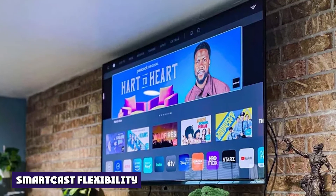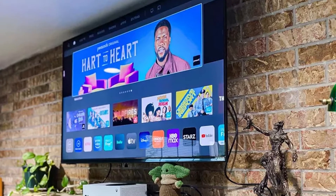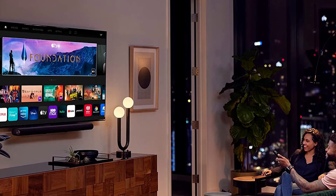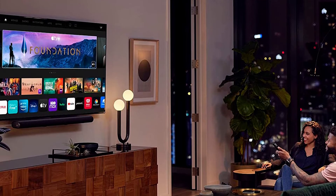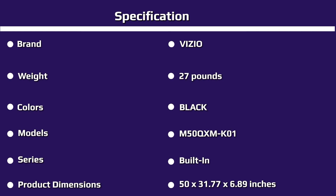Vizio's SmartCast smart TV platform has evolved into one of the best interfaces for streaming media consumption. It doesn't have a full-fledged voice assistant like Alexa or Google Assistant, but it does offer a solid selection of popular streaming apps. It also supports both Apple AirPlay and Google Cast, as well as Bluetooth for listening to audio via headphones without disturbing anyone else. Overall, it's simple and easy to use.